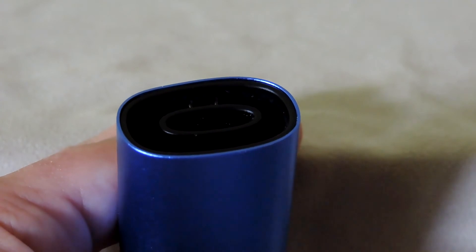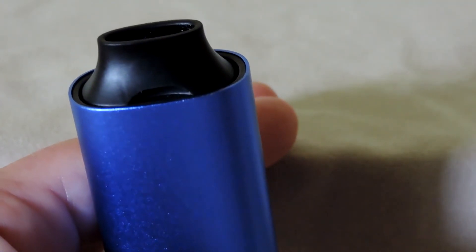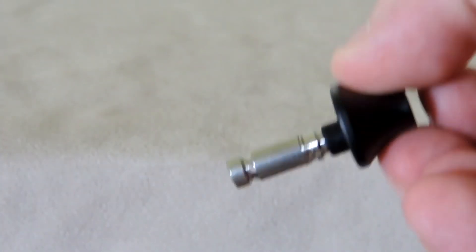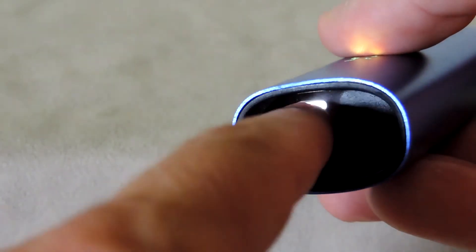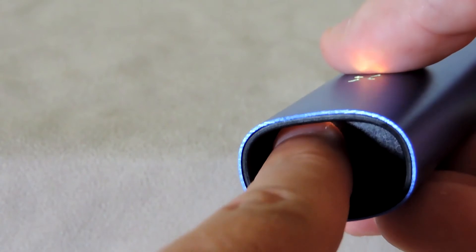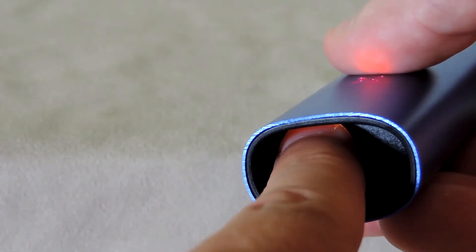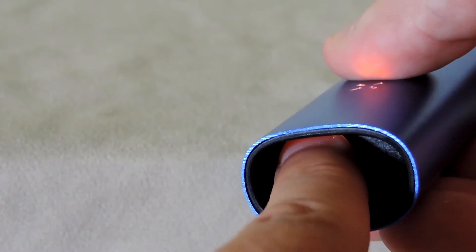When I first got the Pax, my loads were coming out a little bit over-baked, so I think this is a good opportunity to segue into some of the other features of this unit. If you remove the mouthpiece, you'll see a white light in the chamber — this is actually a button, and pressing it will allow you to change the heat setting up or down. The light on the front changes color to reflect this: yellow for low, orange for medium, and red for high.